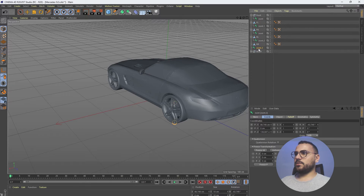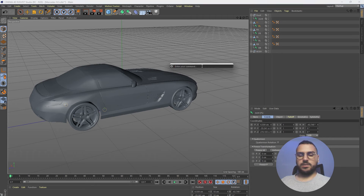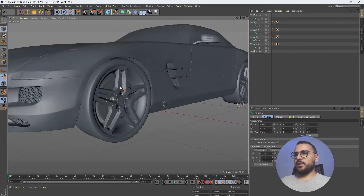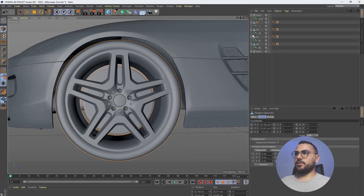Let's put these joints inside each wheel and give them the same names. Now we need to select the first one and hit Shift+C and type in 'reset'. That will allow us to center the joint with the center axis of the wheel. Let's do this for the rest of the wheels as well.